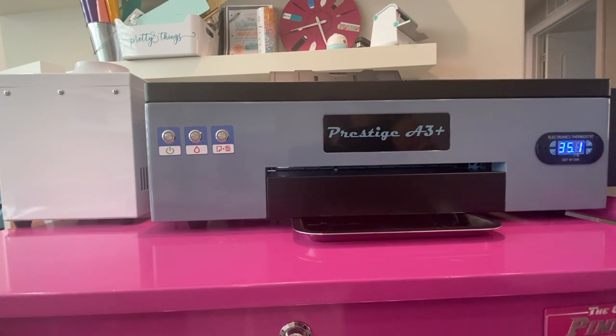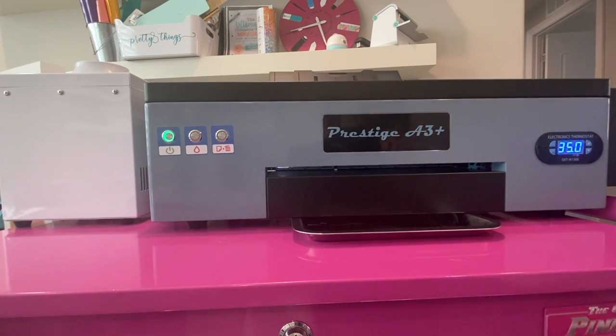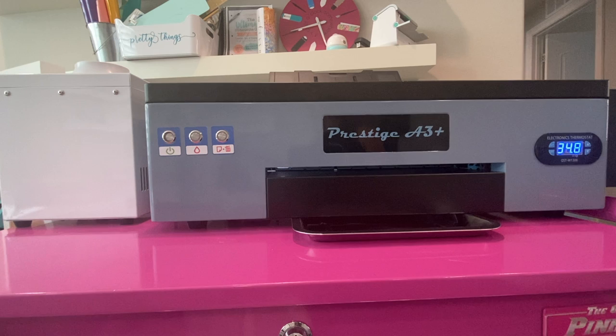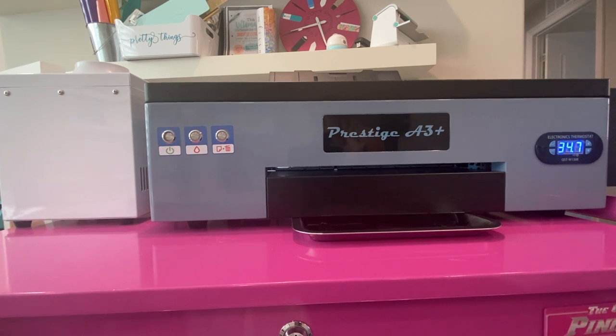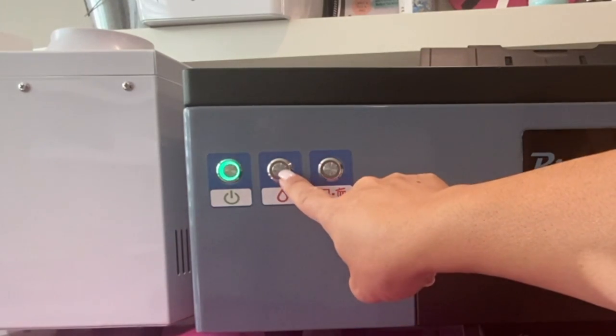Before you can perform any maintenance, you do need to make sure that your printer is on. Turn the power on and you want to make sure that you wait until the green light becomes solid. So if your printer hasn't been on and that light is flashing, you need to wait until the green light becomes solid. Once that green light turns solid, then you want to hit that middle button on the front of your printer — that is the maintenance button.